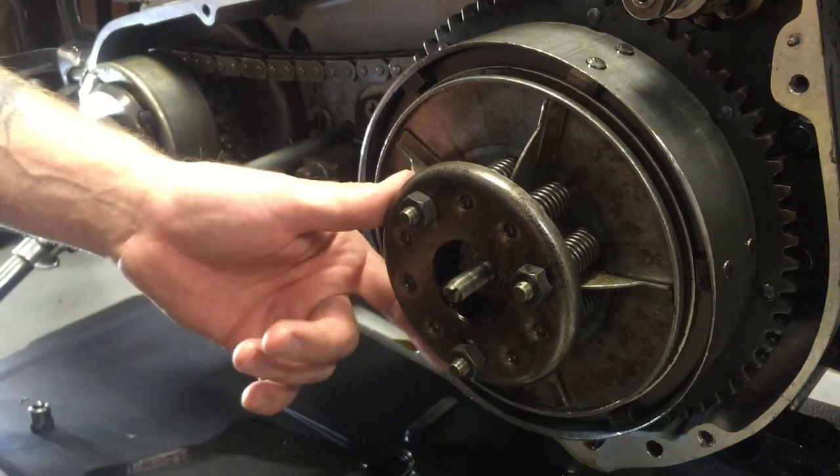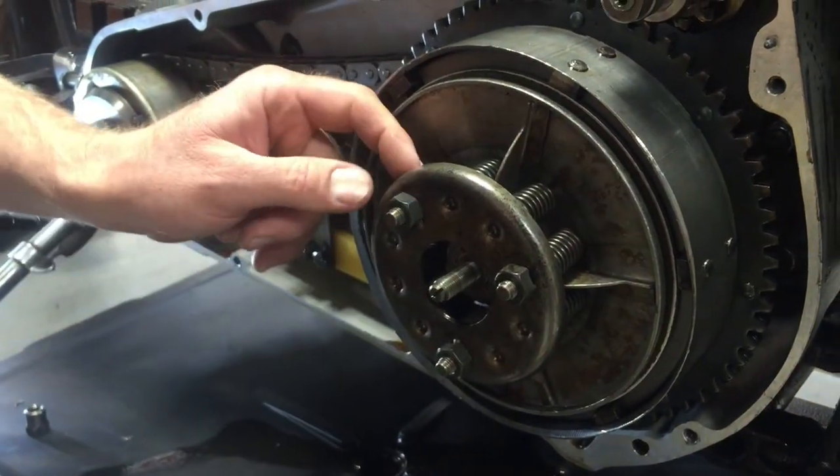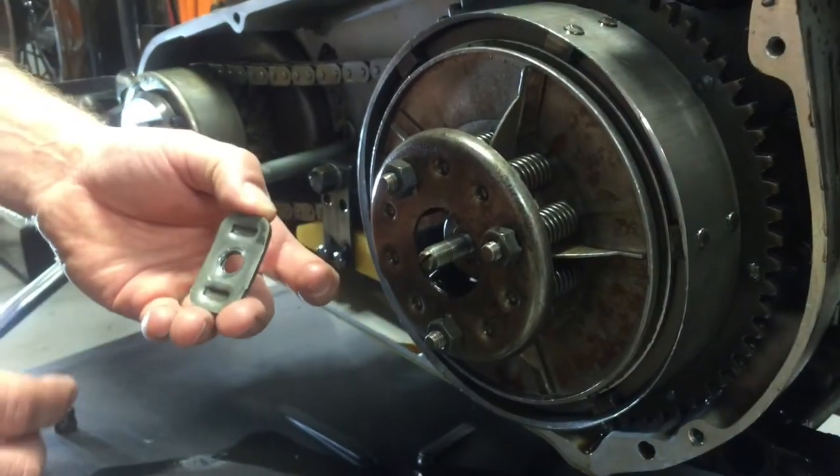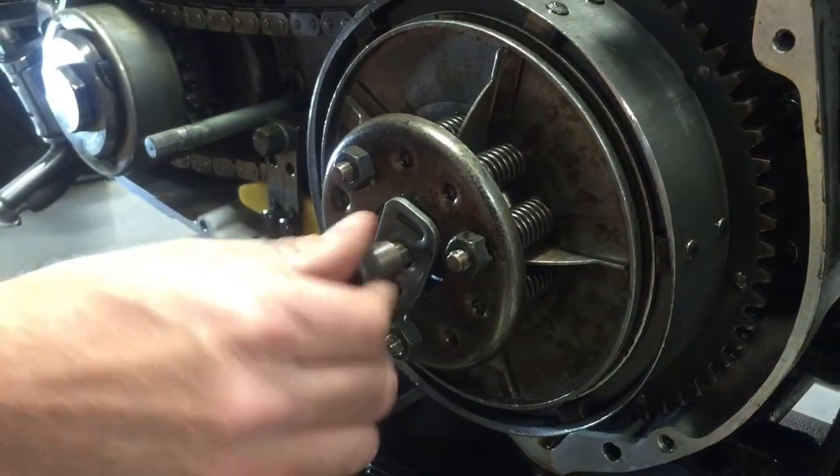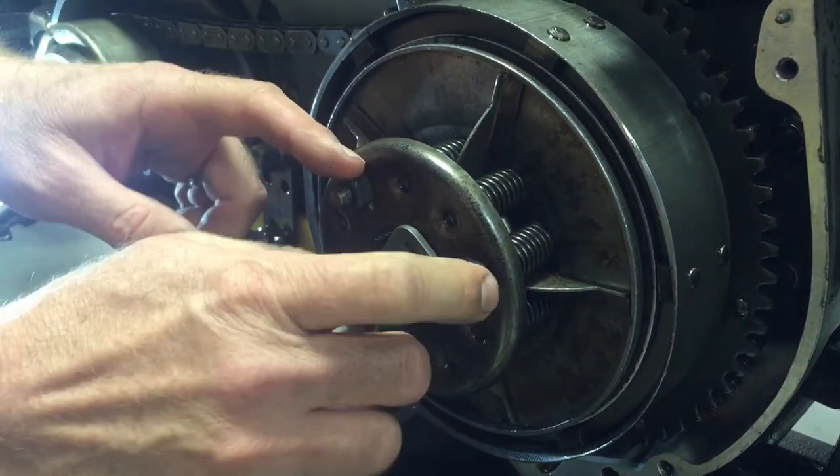So if you need to take your pressure plate off on a shovel head, if you take these screws out here, these tin springs are going to fall all over the place. So I take this axle adjuster and I slip it in there, and I tighten this down to relieve the pressure on these bolts.